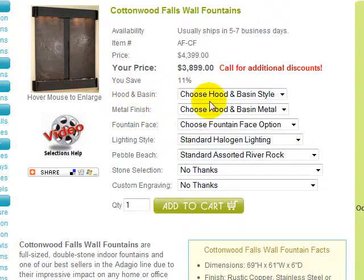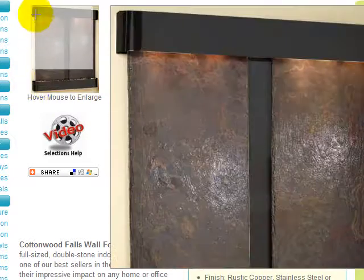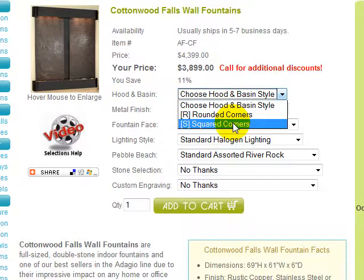You first need to choose your Hood and Basin style. Cottonwood Falls is available in rounded corners, as shown here, or squared corners that meet at 90 degree angles.